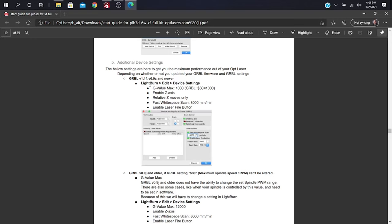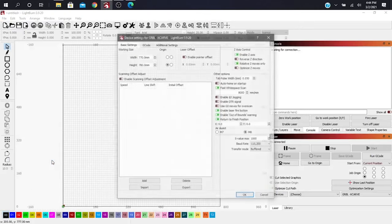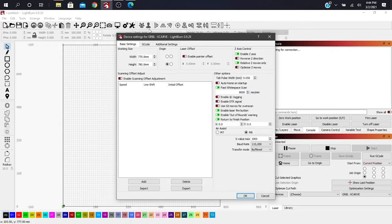Next, go to LightBurn Edit and then Device Settings. This is where you'll change some settings to get your X-Carve running correctly. Under Z-axis control, enable Z-axis, relative Z-moves only, fast white space scan of 8,000 millimeters per minute, enable the laser fire button, enable out-of-bounds warning, and return to finish position. Your S-value max is set to 1,000 — that's the same setting you put in Easel so it doesn't fire beyond that. Then click OK.